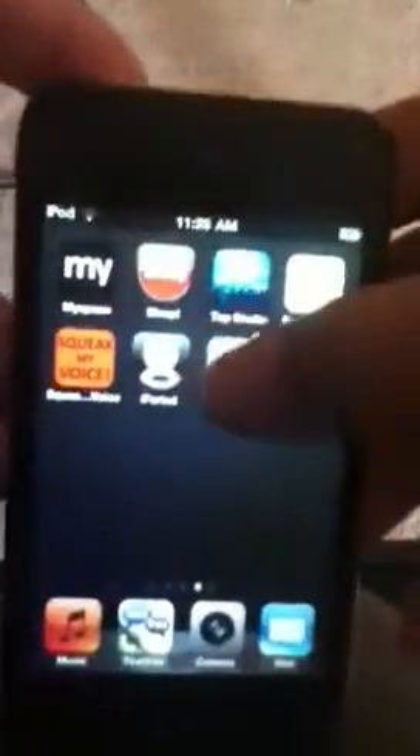Hey everybody, iPhone plus iTouch here. Is your Cydia a blank — in that it won't start when you click it? Well, don't be mad or anything. I'll show you how to fix it.